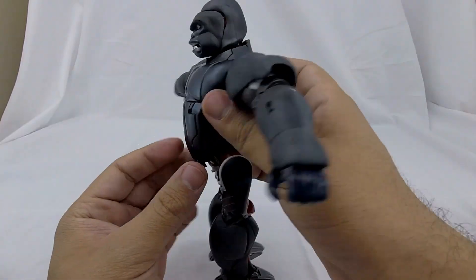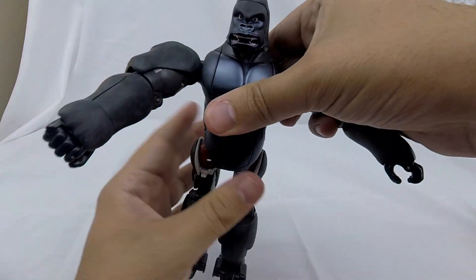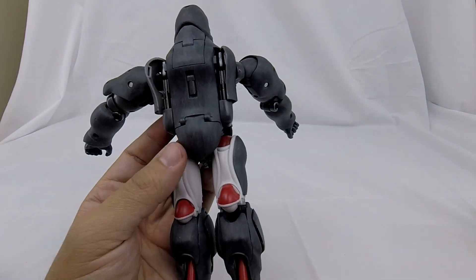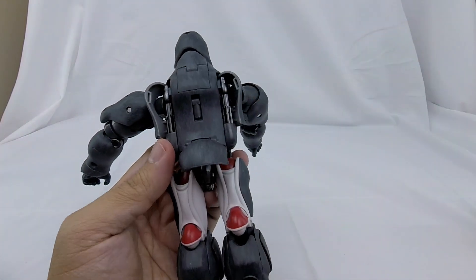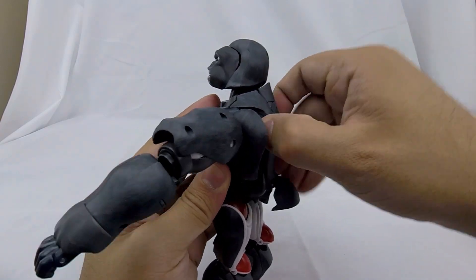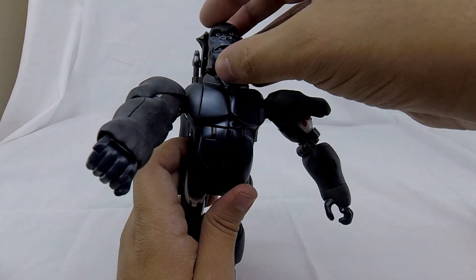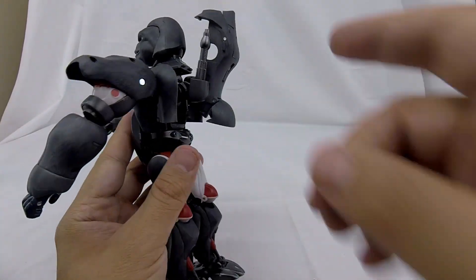Next we'll start on the torso. The shoulder joints are part of the transformation, so we want to bend those in — it gives a really nice pop. Now that those are in, come to his back. There are two sections on the sides — get your fingernail in and pry those out. Once those are out, get his butt flap up and out of the way. With the arms disconnected they're not locking the back piece in, so we can take this back piece and lift it up and out of the way, separated out like that.